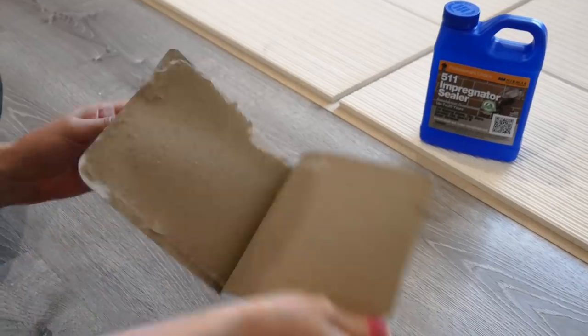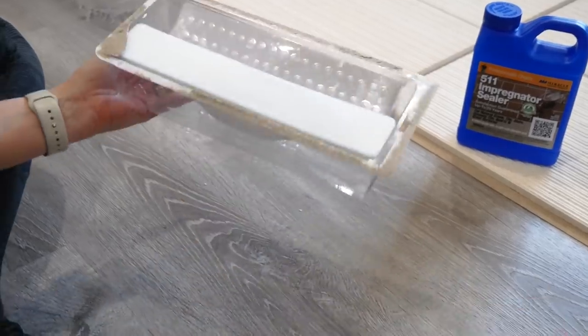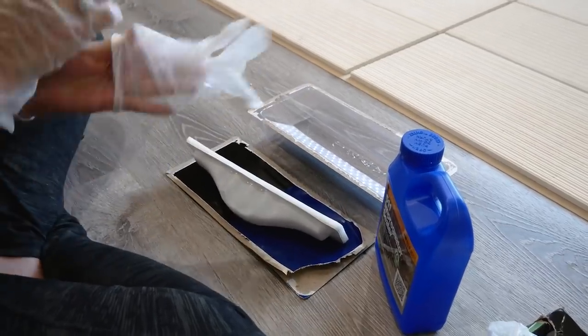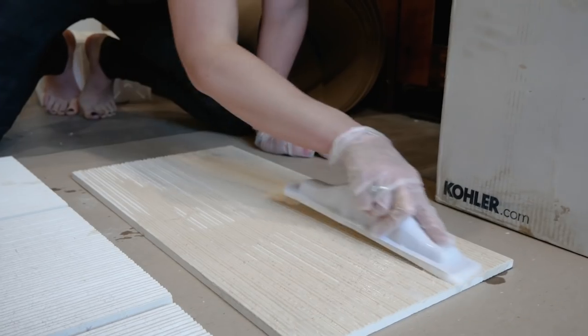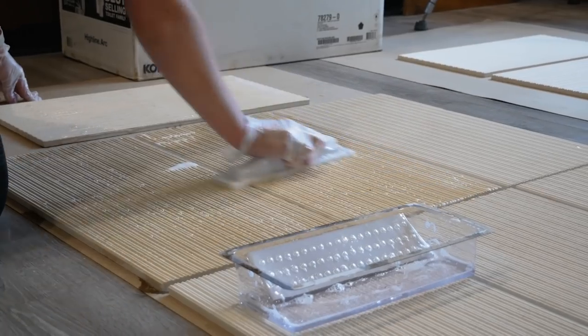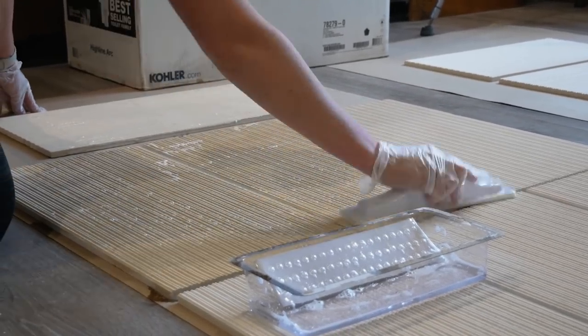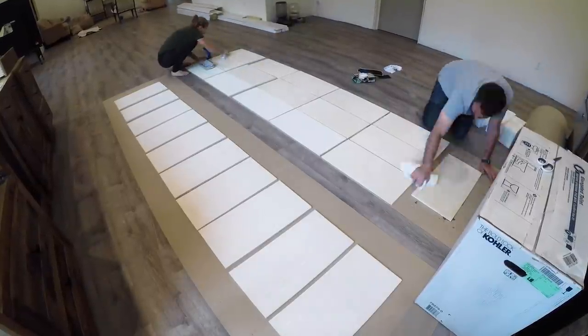When it comes to sealing tile, you really want to seal it before you put grout on it. If you can, you want to seal it before it gets installed — that way it protects it from the mortar staining the tile, especially a natural stone tile like we're working with. We're going to be using limestone tile, a 12-inch by 24-inch tile, which is considered a large format tile.